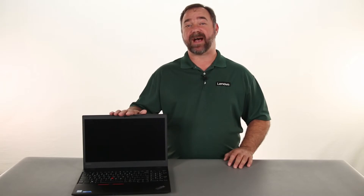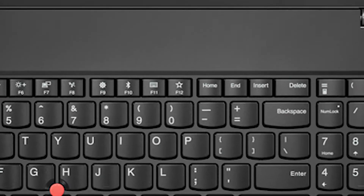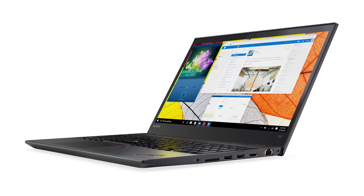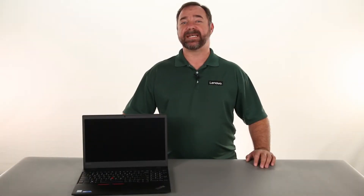Hello everyone, I'm Mike with Lenovo and I'm here today with the ThinkPad T570. Today we're going to be replacing the DC-IN cable.